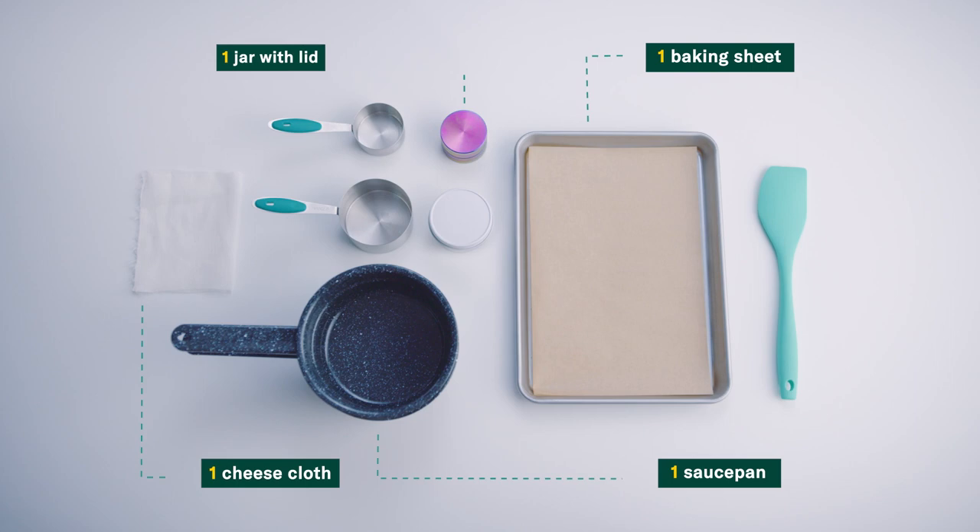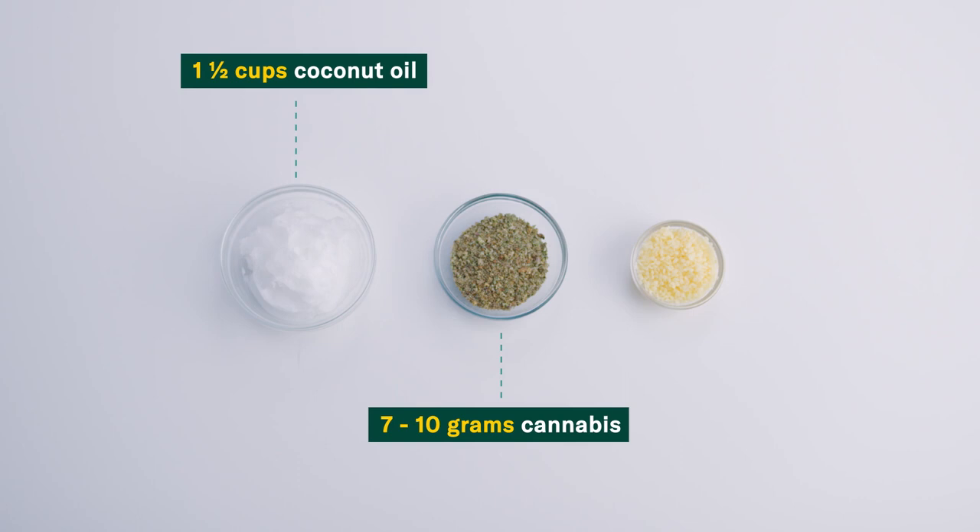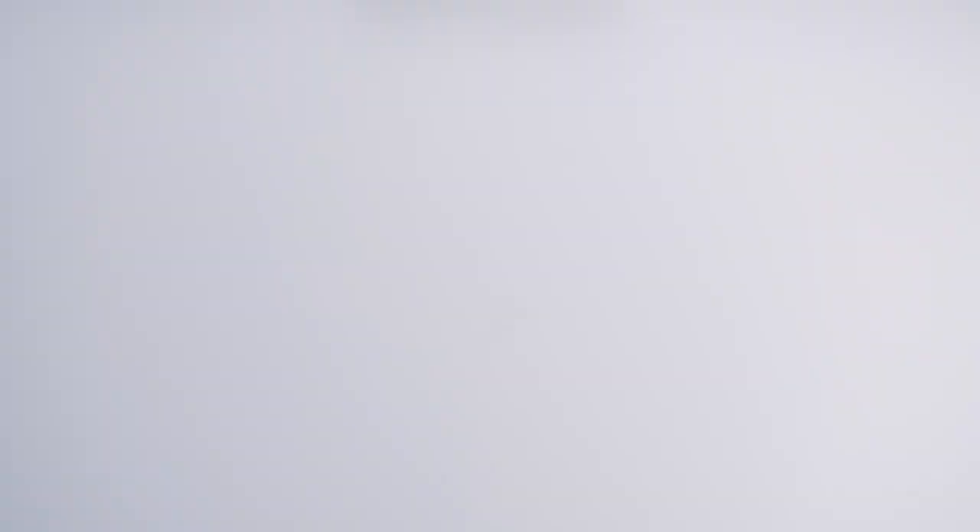Tools you'll need: 1 baking sheet, 1 saucepan or double boiler, 1 cheesecloth, a jar with lid (4 ounces), 1.5 cups of coconut oil, 7-10 grams of ground dried cannabis, and 1 third cup of beeswax.